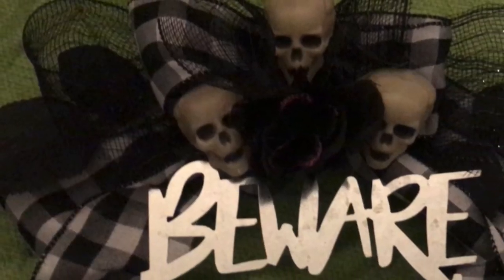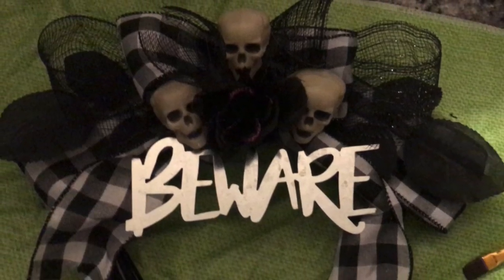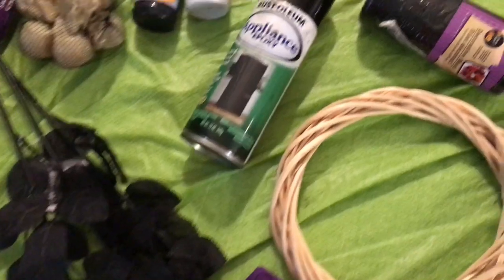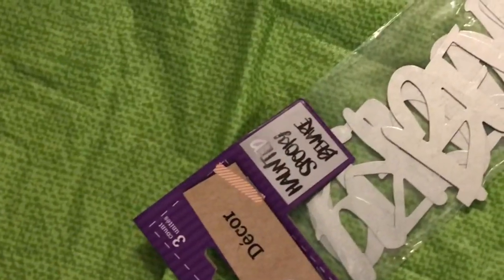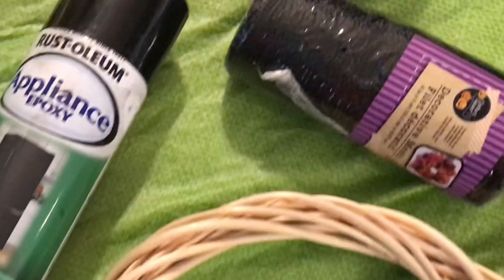For our last and final project, we will be making this gorgeous haunted farmhouse beware wreath. I really loved all three of these projects today, but I think this one is my favorite. For this project you will need a can of black spray paint, a wreath, wide checkered ribbon, metal words that say 'spooky,' 'beware,' and 'haunted' — I used 'beware' — a bag of skulls, a black or purple rose — I used black — and black deco mesh ribbon.